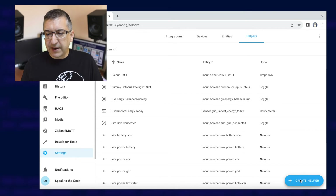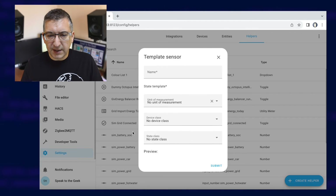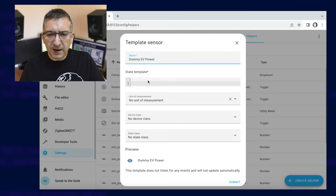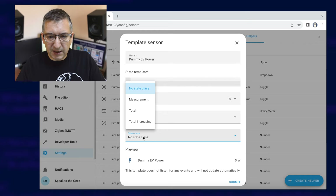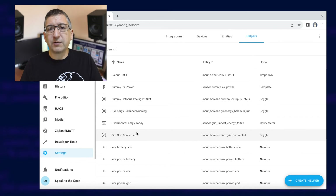This automation will also assume that you have an EV charger and a sensor that can read the power of the charger in watts, not kilowatts. If you don't have an EV charger or any way to read the power from it, then you'll need to create a dummy power sensor. Back in the Helpers page, click on Create Helper and choose a type of template — a normal template sensor, not a binary sensor — and give it a name. In this case we're going to call it Dummy EV Power. The state template is going to be two curly brackets, a space, a zero, another space, and then two closed curly brackets. Unit of measurement is going to be W — capital W for watts. The device class is going to be Power, and the state class is Measurement. Click on Submit, and that will create a power sensor that will always read as zero watts.